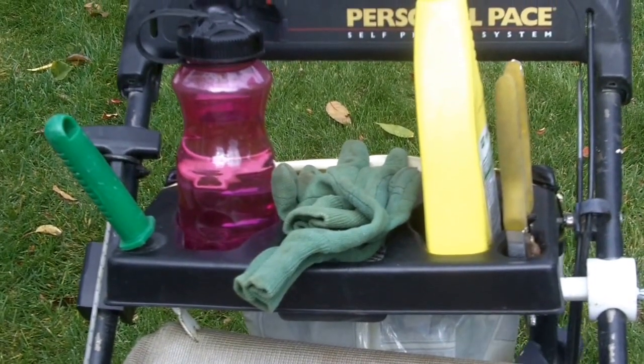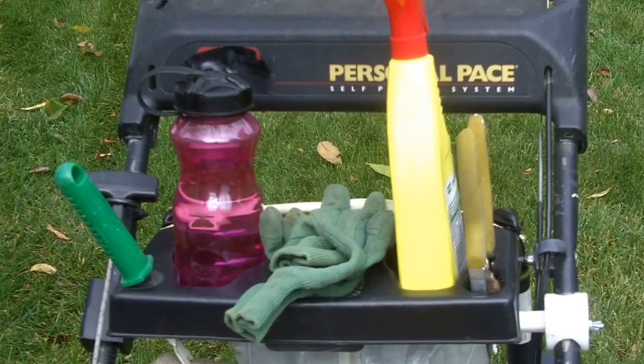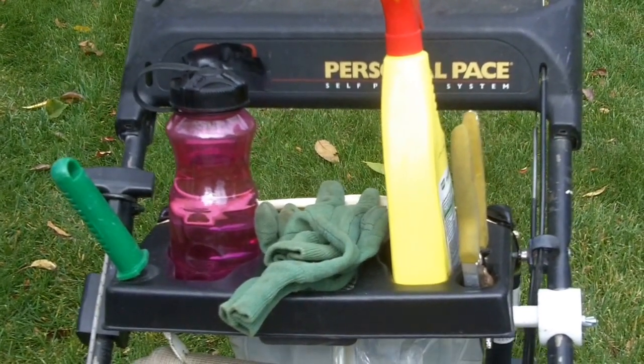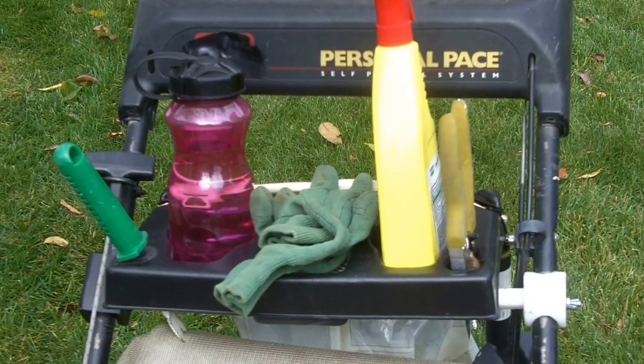This proudly American-made product is made from recyclable plastic and is weather and chemical resistant. The Yard Guard is a low-cost attachment that will simplify while you beautify your lawn.